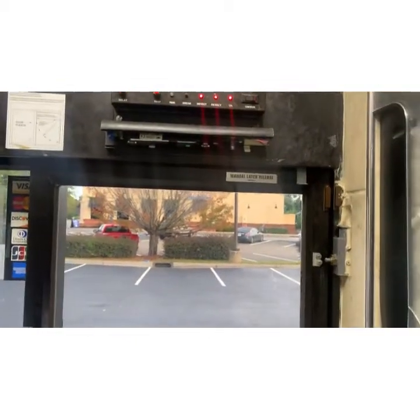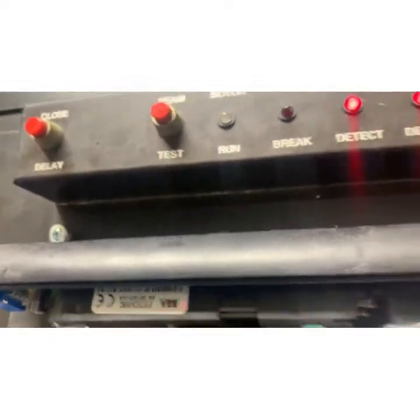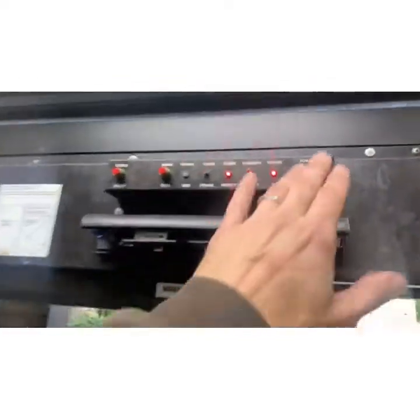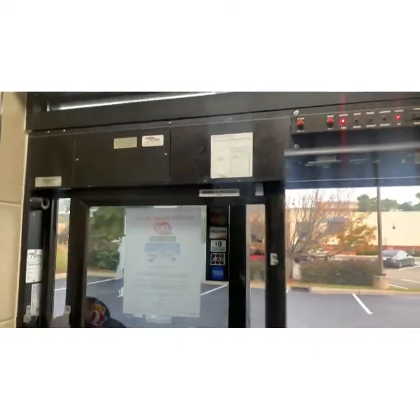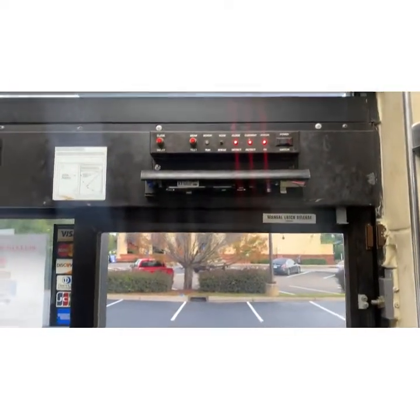The health department requires that the windows are self-closing for pest intrusion issues. I don't know if you saw where it said 'current detects' — when it's opening, if that goes off, that's the motor struggling. That's not a systemic problem. I'll get info on the motor part number.